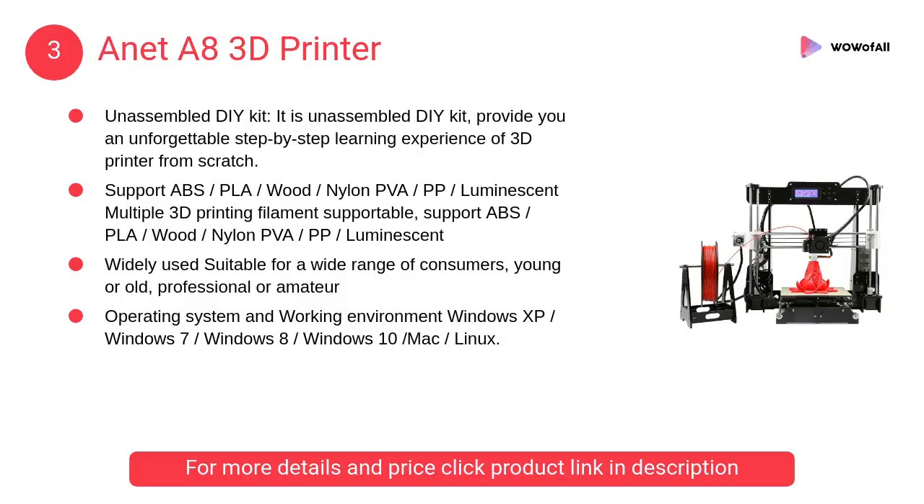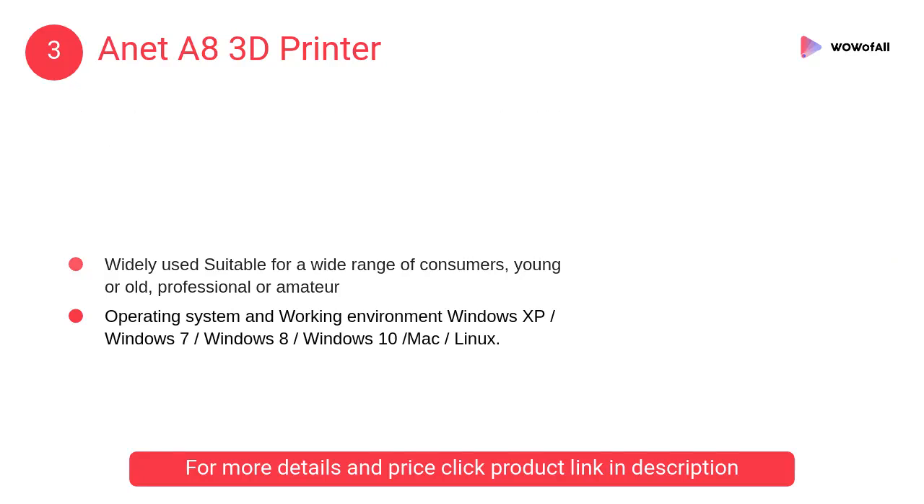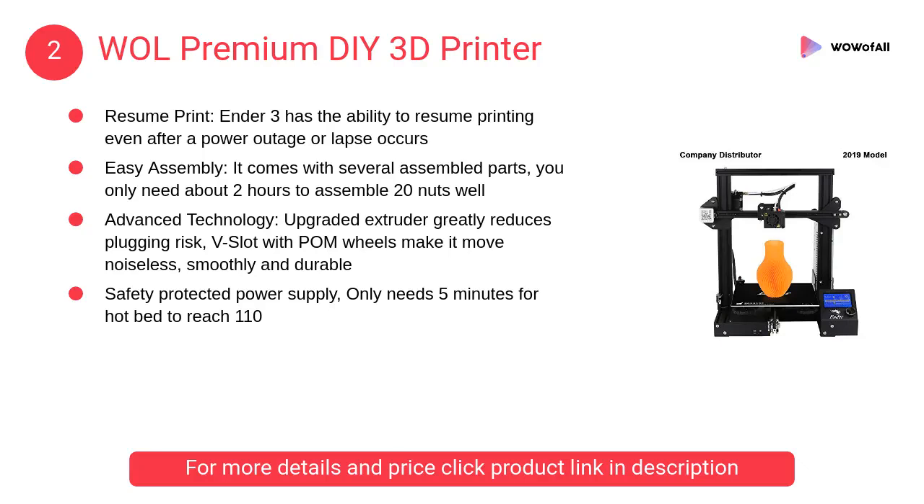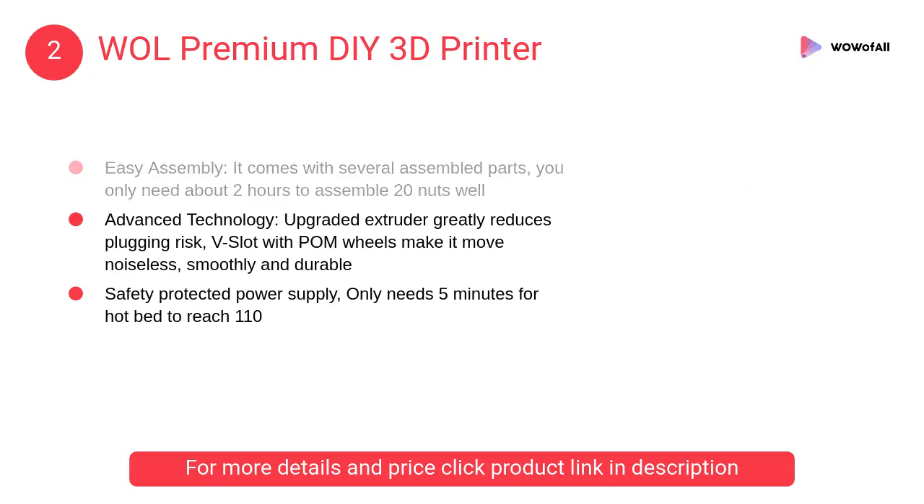At number 3, the Anet A8 3D Printer. All products come from the USA. All electronic products must be used with a step-down or step-up converter for Indian voltage compatibility.